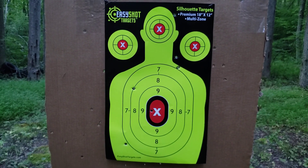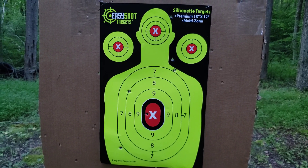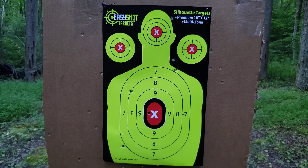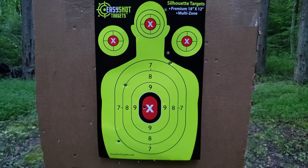I suck, but what can I say? First shot on a double-action pistol which I haven't shot in a while — I made some hits.